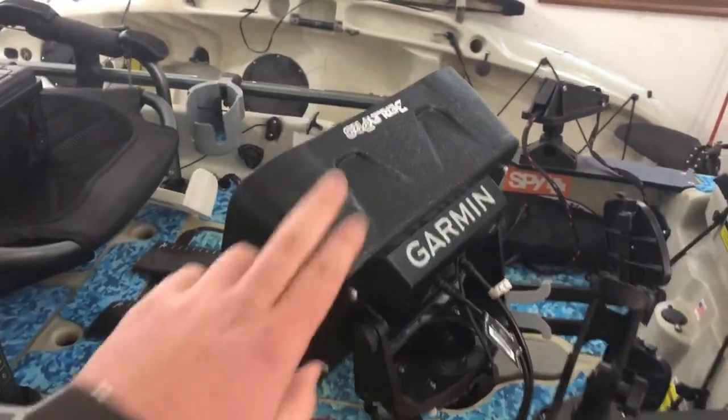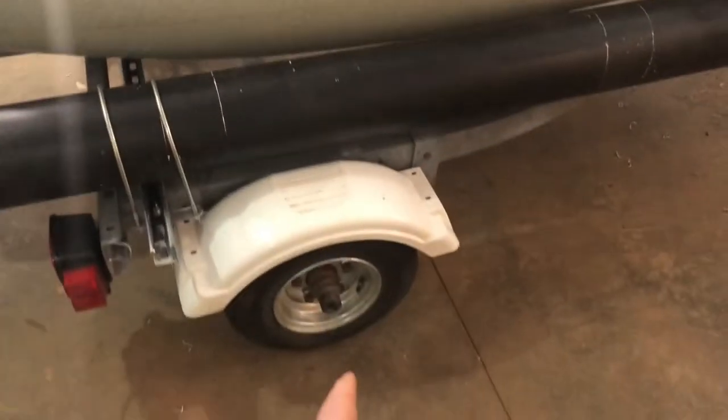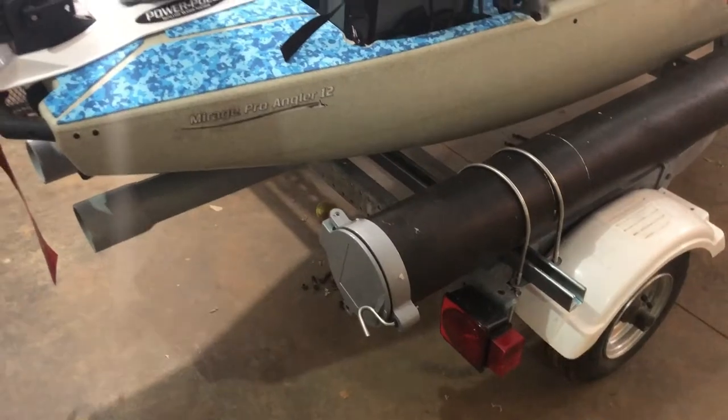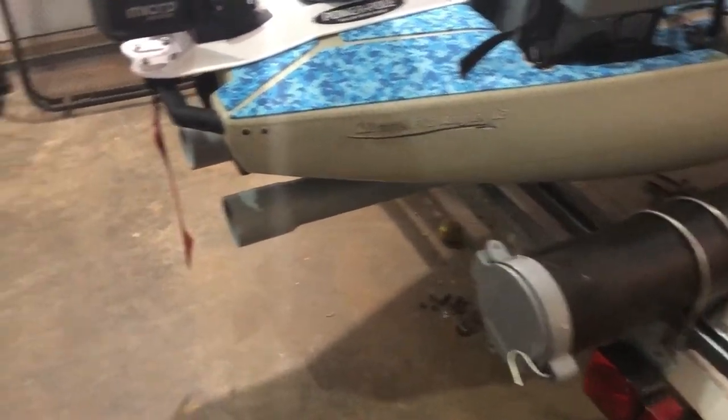You guys just saw this video where I added the Burley Pro to the trailer. The only things I haven't done yet: I'm going to change the bearings and repack them. I bought it used and I don't know the condition they're in, so I'm just going to redo them to be safe for longer trips.